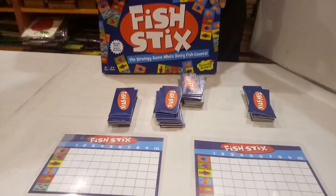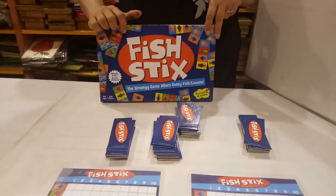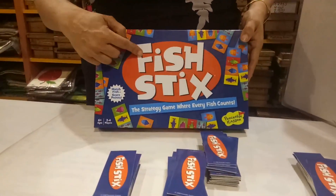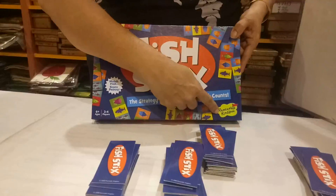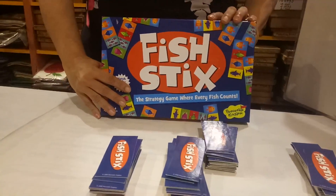Hello parents, we are from Unnati Books and Toy Library. Today I am exploring one new game for you. The game name is Fistings. This game is from Peaceable Kingdom from UK. This is a wonderful game and it is a family game.